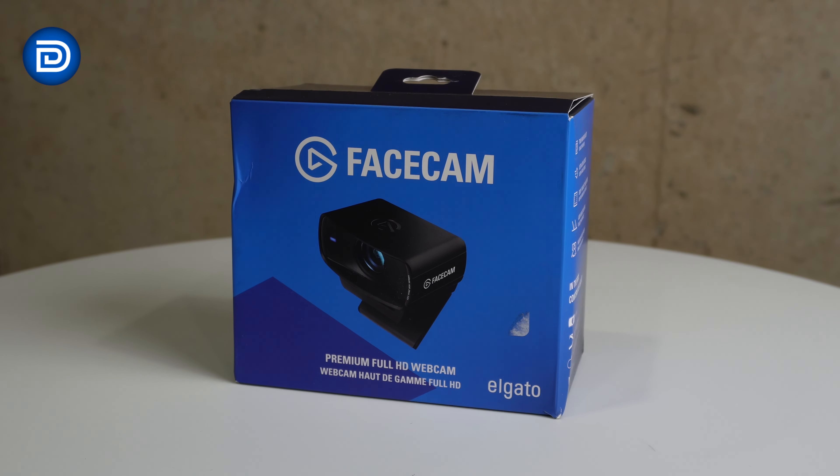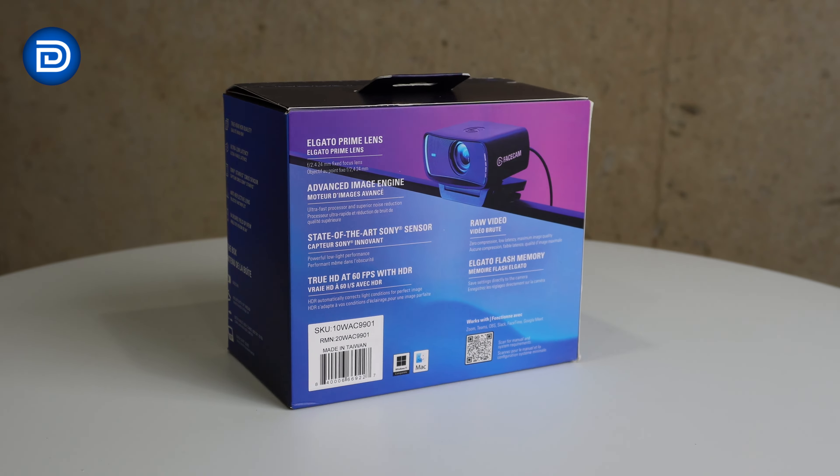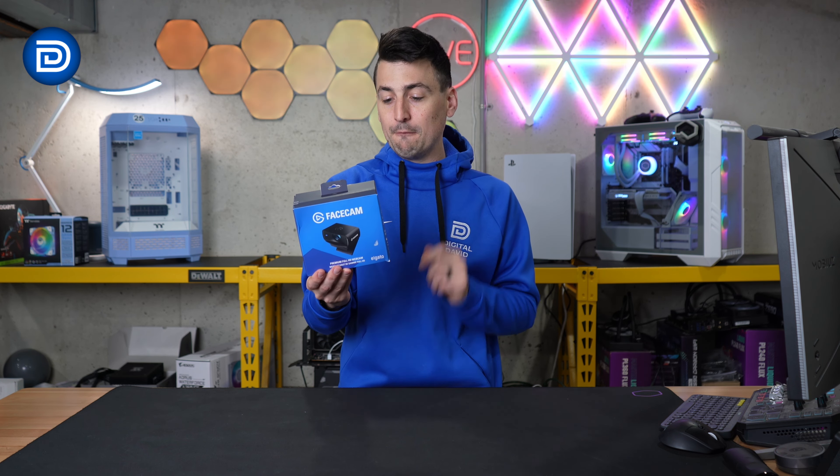Here's a look at the retail box and packaging. Everything looks great. We've got some key tech specs on the side as well as the back. This is a full HD webcam at 60 FPS, and it has HDR, raw video, an 84-degree wide angle lens, and a 2.4 aperture with a 24 millimeter fixed focus.